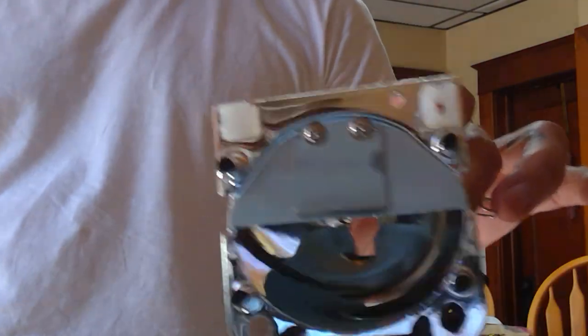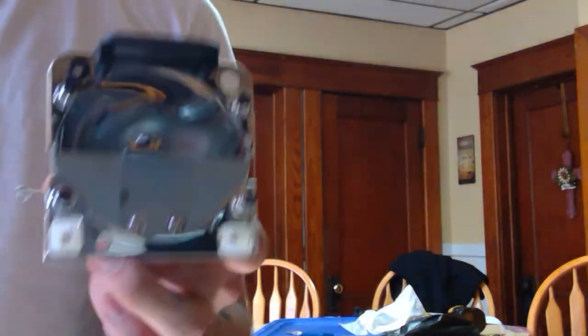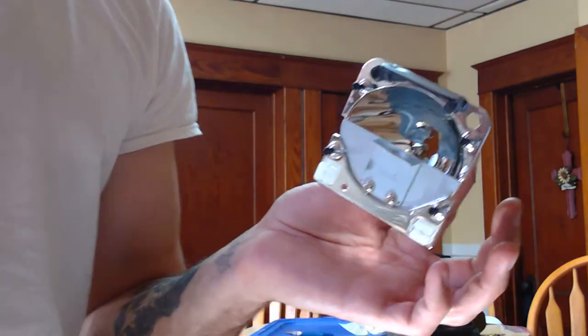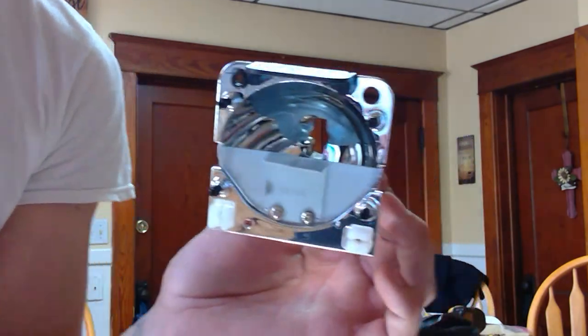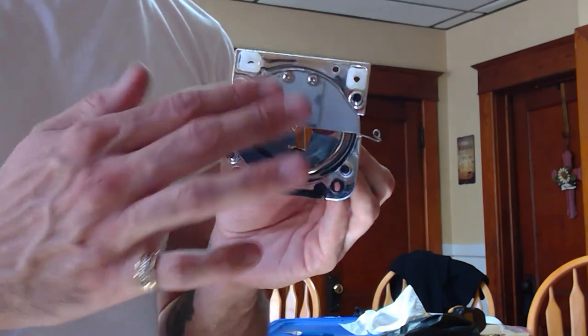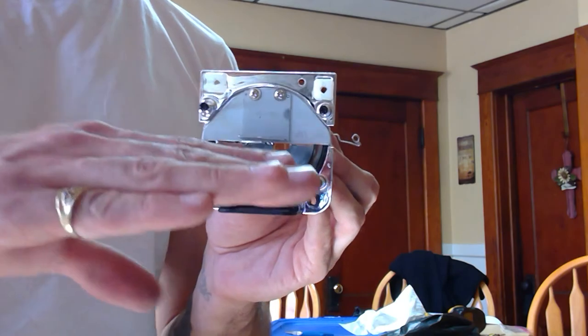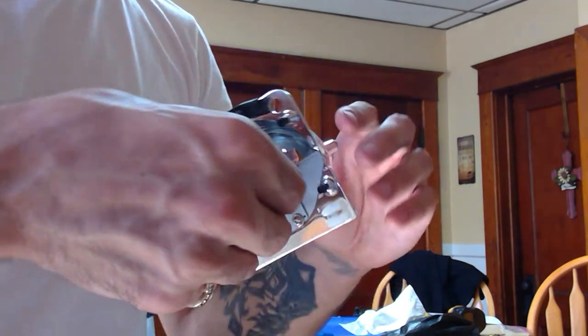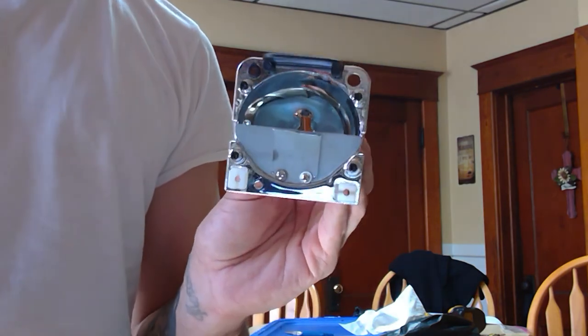HID bulbs are much longer than halogen bulbs, so these projectors are simply not designed to throw HID beams. Also, make sure when you reinstall the projector that the cutoff shield is on the bottom, not the top. When you look through a projector lens, everything is upside down — the lens flips the image. So when the beam is projected, that flip corrects it. A lot of people install it thinking the cutoff line should be up top, but it has to be installed upside down — opposite of what you'd think.